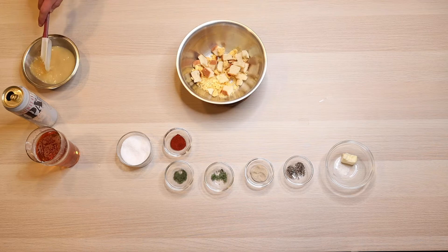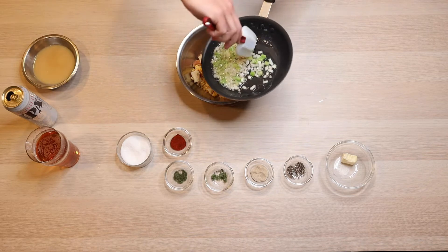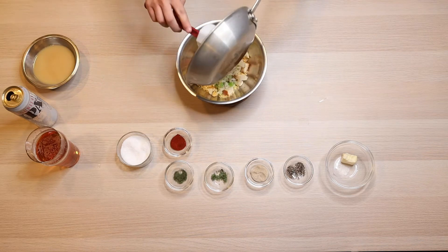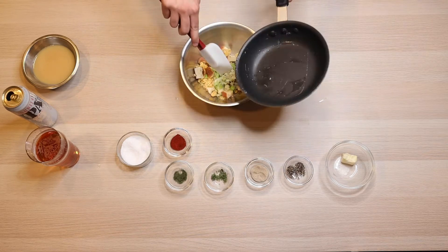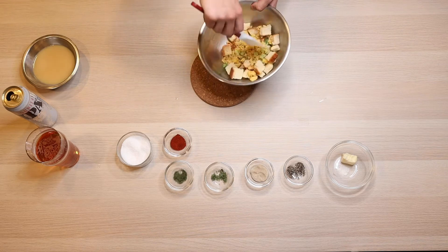Once the celery and the onion are done cooking, we can go ahead and bring the bread back over and just kind of pour it in there as it cools. It's really not going to do anything to the bread — we just want to mix it around so that the bread can start absorbing all that butter.